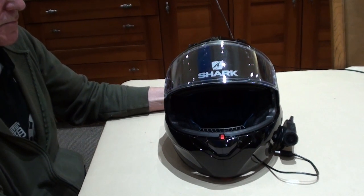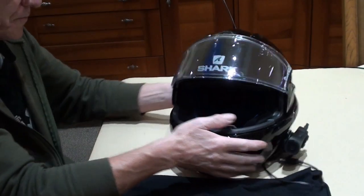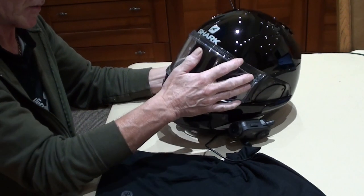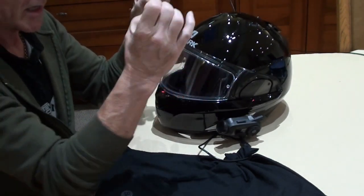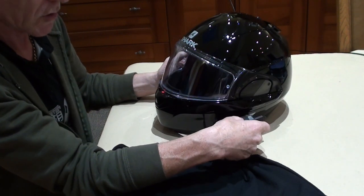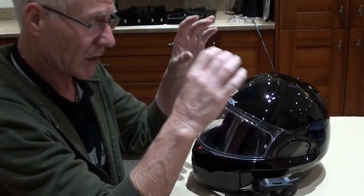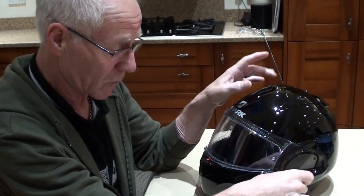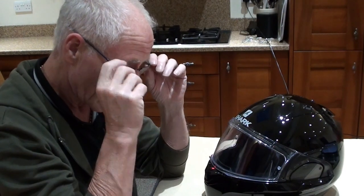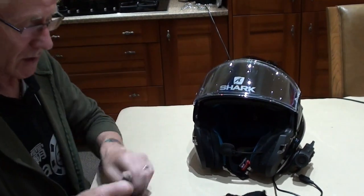Now on to the noise part. When I first got the helmet and got the camera for it, the previous video shows the speakers inside. The helmet itself has holes already cut for your speakers, so anybody with a Bluetooth system can fit them straight in — a brilliant idea. However, my speakers were really tight to get in; they weren't made for the Sena specifically. They have gone in but they're tight and protruding very slightly.